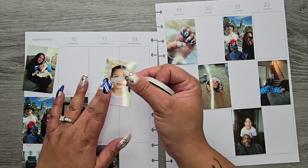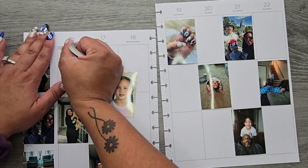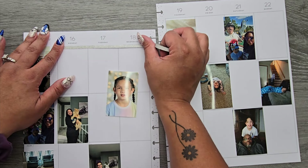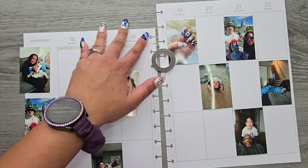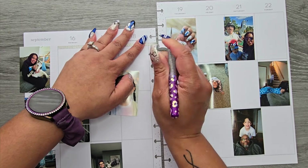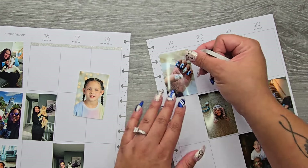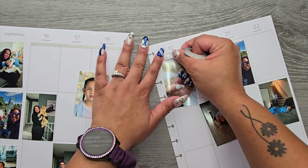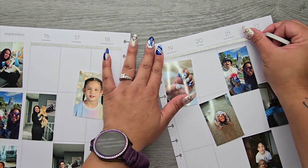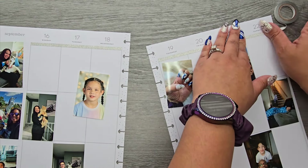I'm going to stick this up at the top here to kind of just cover up some of these areas, so I'm going to stick this right in here and we'll just kind of go through all of the areas that I need this tape. I'll lay this in here.